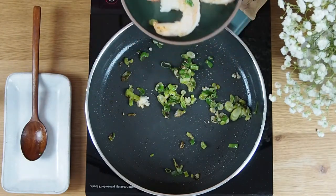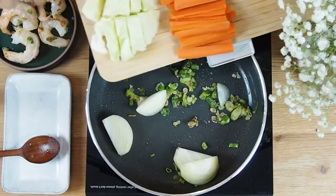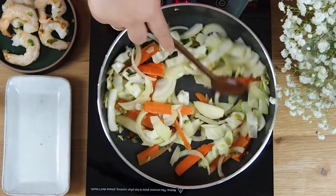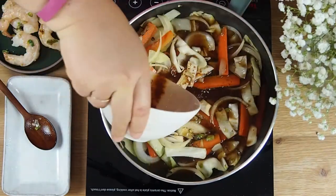If you are having chicken or pork, cook it halfway and then add all of the vegetables. When the vegetables are stir-fried, pour the sauce in.